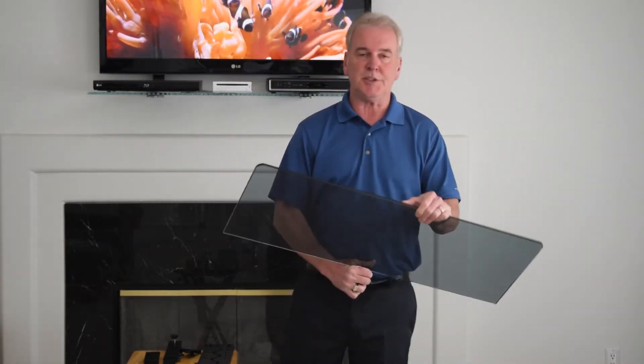This is why we won the award. This is simple, it's fast, it's easy and it works. The TV Smart Shelf comes in two foot, three foot and four foot.